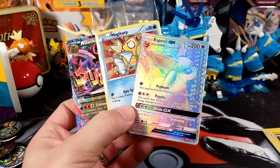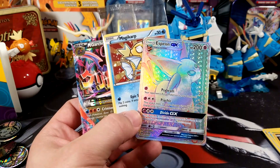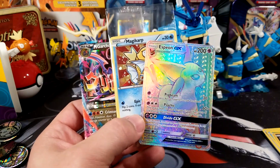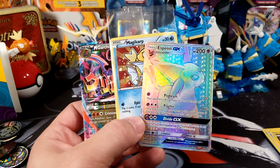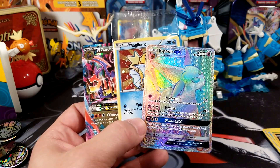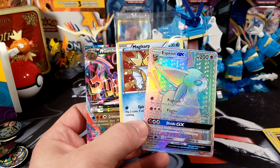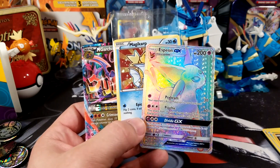There were two more left at our Target — I may just have to run back and grab them if they're still there, because this was actually really awesome. Check your Target, see if they have these things, and just go ahead and buy them — $6.99 is not that bad. Packs are not weighed, cool promos, good value. Fairfield, you may have actually done it this time.